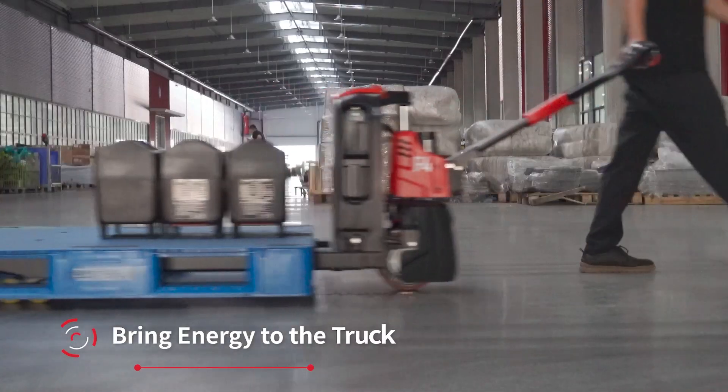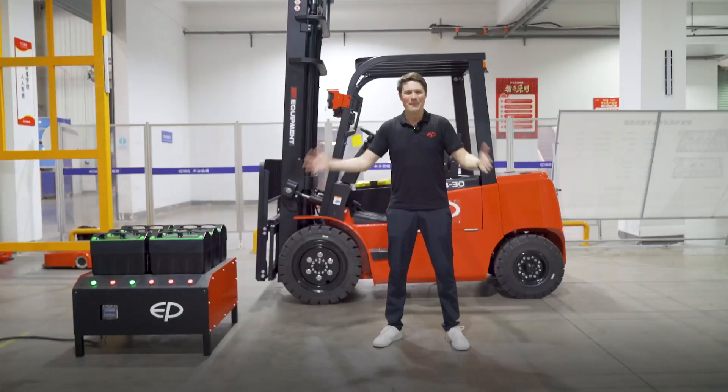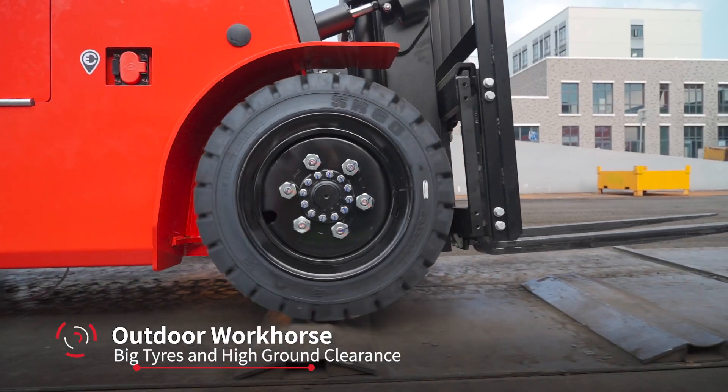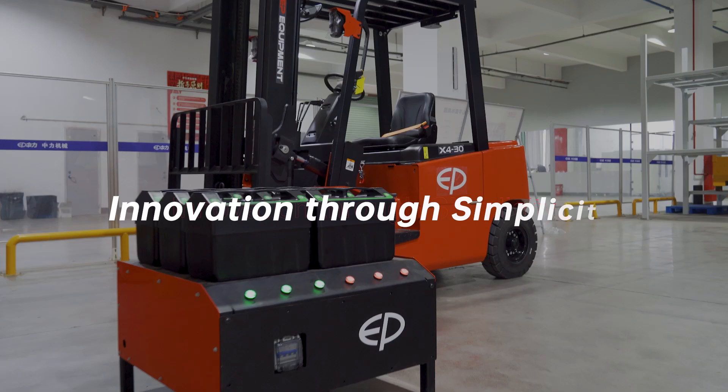You just take out the batteries, bring them to the charging station, and the truck can work wherever you want. Combining this battery system with the amazing features of the EFL series — like big tires and high ground clearance — this is the perfect outdoor truck. Have a great day.